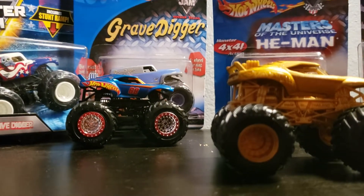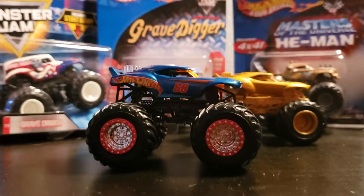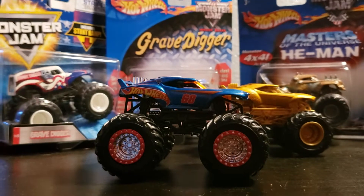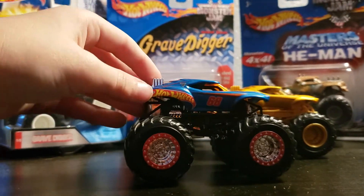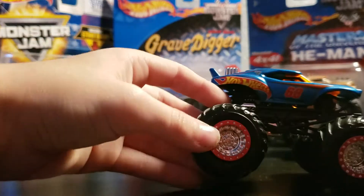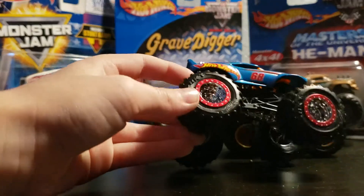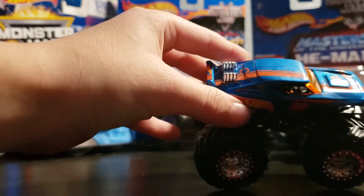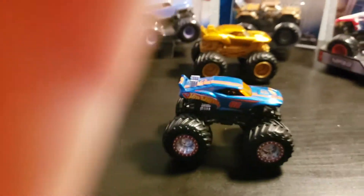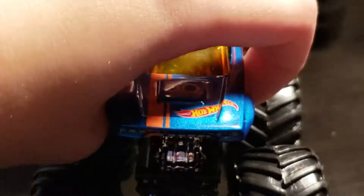It is a very nice truck, I like it a lot. I'm very happy that Mattel did beadlocks on this truck — it looks awesome. It has some chrome rims. Looks so good with the beadlocks. It's red and white. There is a little mini 68 on there, just like the other one.